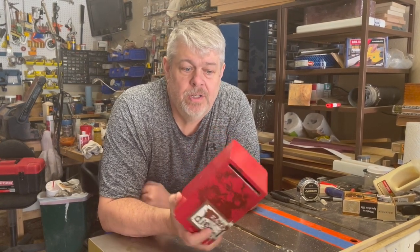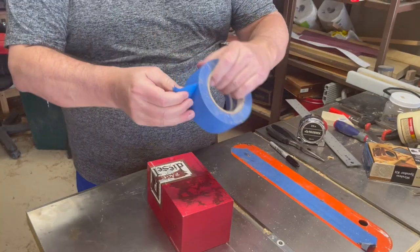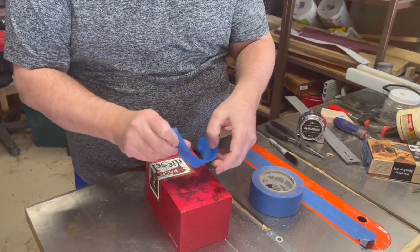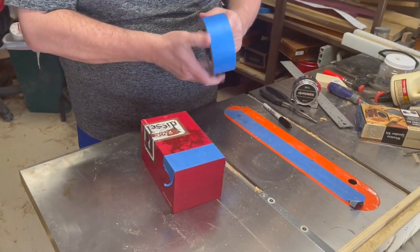I hope you stick around. We'll start out by marking a spot for our speaker on the front of the box and our control panel on the back of the box. I'm going to put a little bit of blue painters tape down so I can draw some dimensions onto this box.